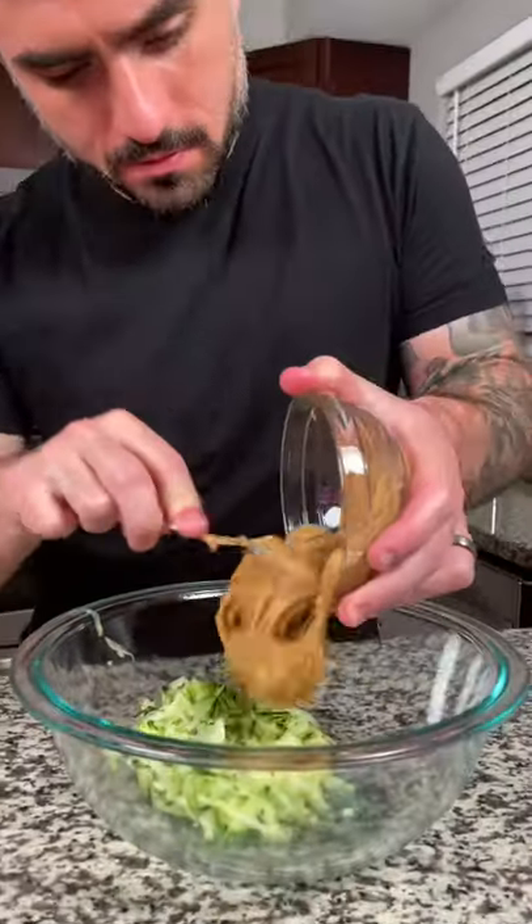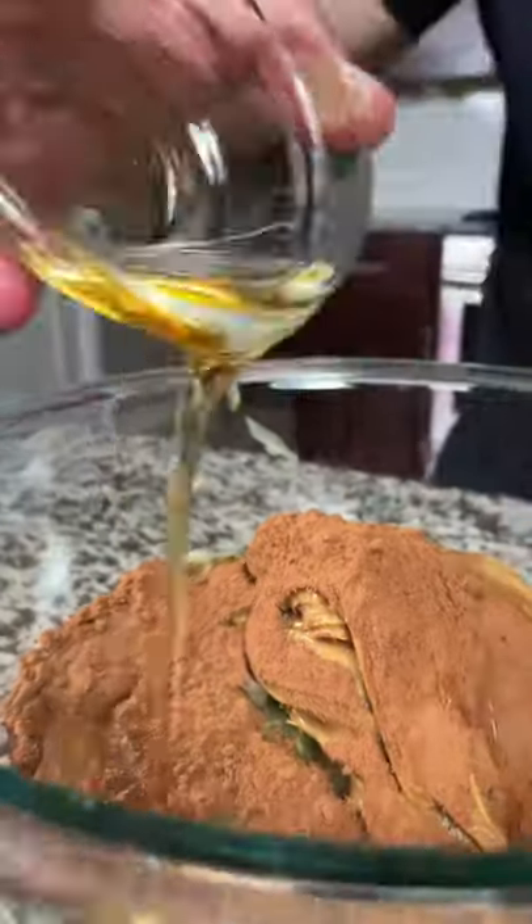In a large bowl, add the one cup of zucchini, three-fourths cup of peanut butter, two tablespoons of ground flaxseed, a fourth cup of cocoa powder, and pure maple syrup.